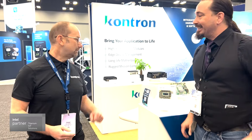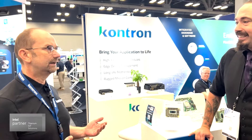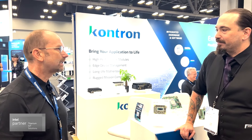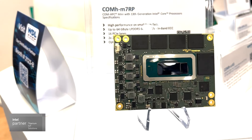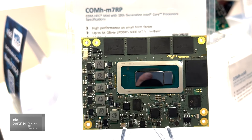So this is our brand new COM HPC Mini board. COM HPC is a very small form factor for really high-end applications — high-end performance especially. It supports all new high-end I/O interfaces like PCIe Gen 5, USB 4, and also 10 gigabit Ethernet, for example.